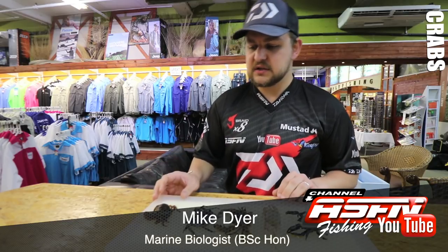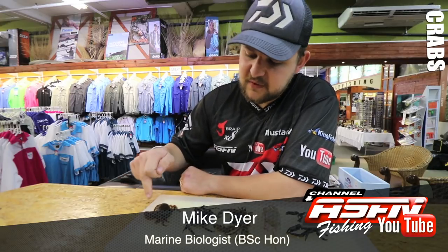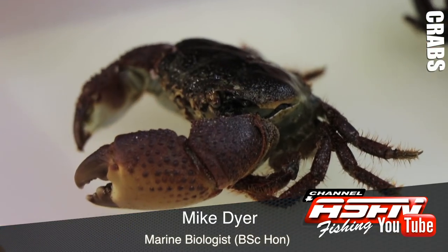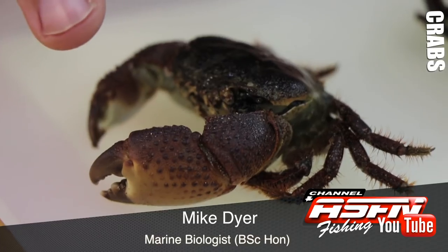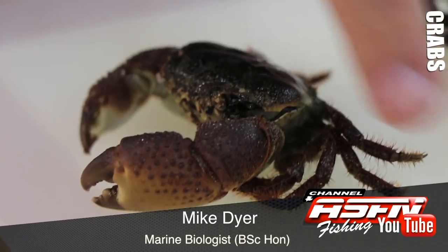We start off with the infamous muscle man crab. He gets his name from his giant pincers in the front — you can see how disproportionate they are to the rest of his body. He's like that guy that goes to the gym, really pumps iron all the time, but forgets that he needs to work his legs as well.